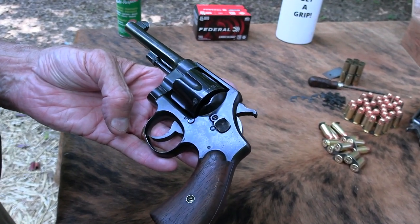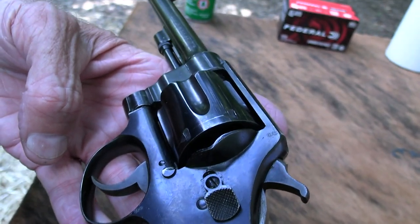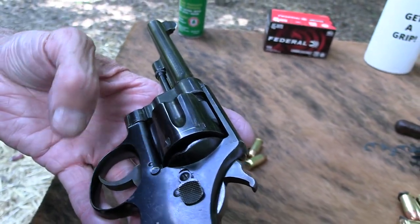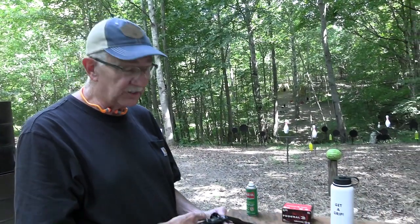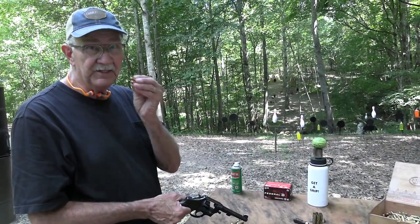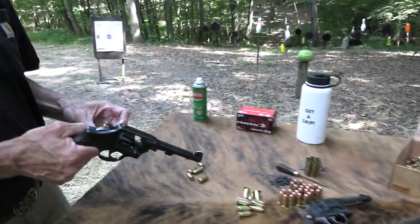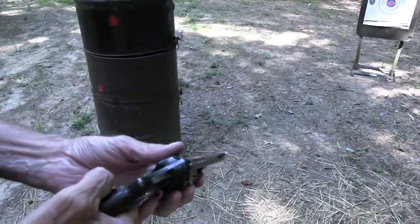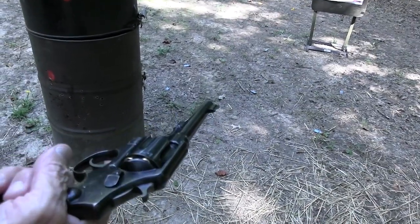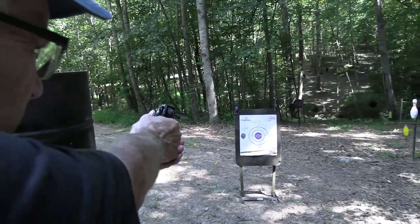Hickok45 here. Look what I've got — the Smith & Wesson Model 1917, made in 1918. Shall we load it and shoot it? Let's put some bullets in the chambers. Actually, I think I have an easier method — ha, yeah! Look at that, it's loaded. It can be done much more easily with a moon clip. I think it's ready to go. Let's put a bullet on that target, right in the middle if possible.